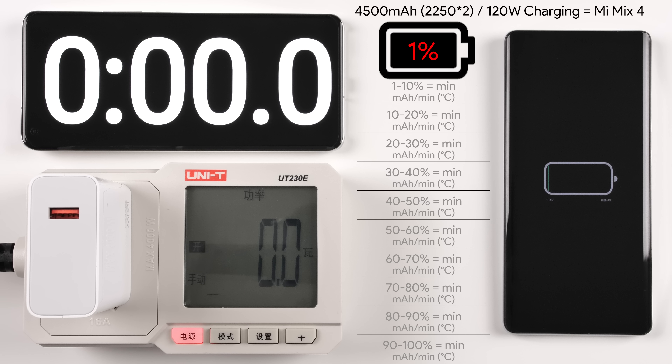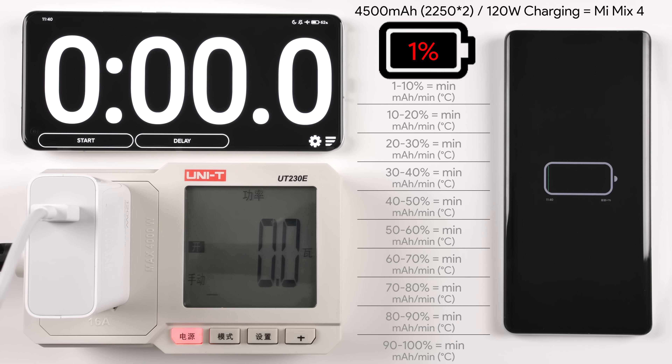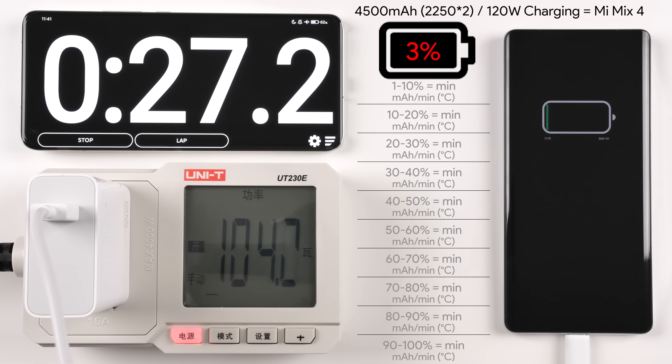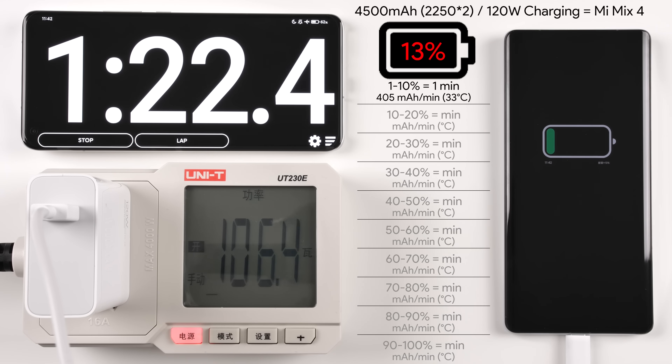We will be using the included 120W charging brick and 6A cable that came bundled in the box. Popping the Mix 4 on charge for the first time and tapping the start timer at the top left — that charging animation looks fantastic. It says 120W max, so it can do anything below that; we're sitting at around 100 watts for now.